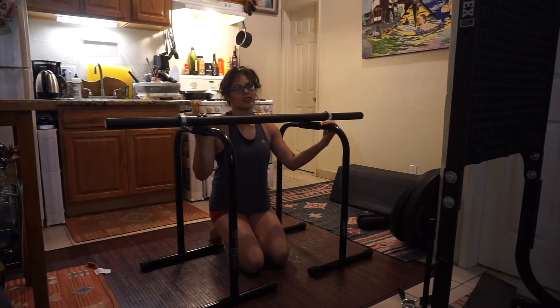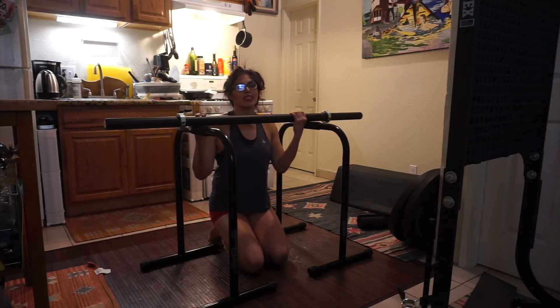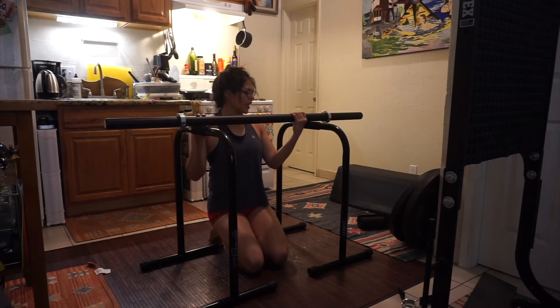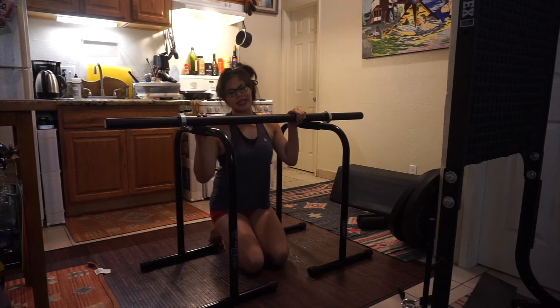I'm 5'10" and my boyfriend is like 6'3", so we need something taller to get more range of motion, because anything less and we don't get the range of motion we should. We have the black ones and we love it.